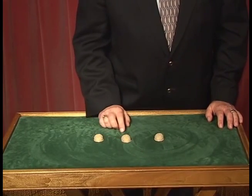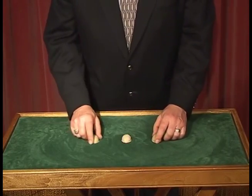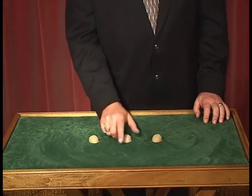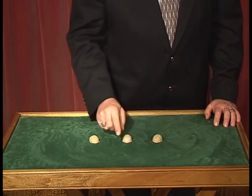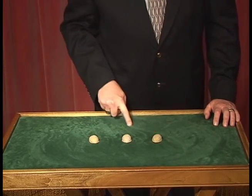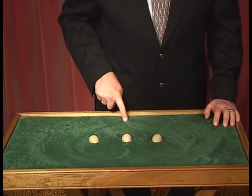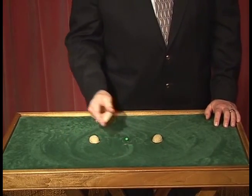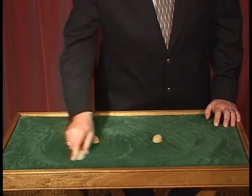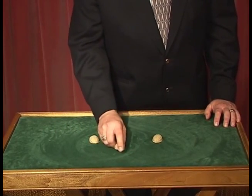Another maneuver that is one of my favorites is known as the heart. It starts with the center shell and all you're going to do is push up this way and steal, bring it back to a point back here and then back into position — it forms a heart shape on the table. With the heart maneuver I can make this kind of motion and come right back here. The shell can be loaded or I could have stolen it out.